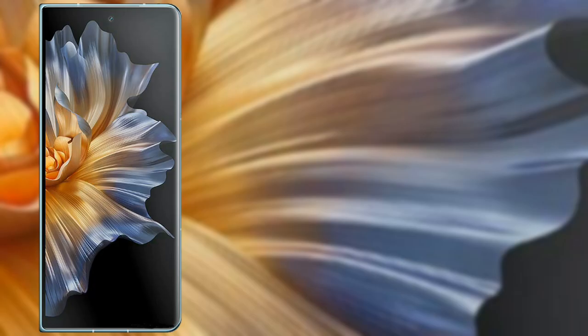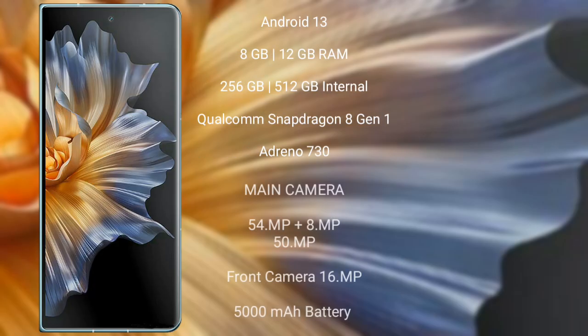The Honor Magic Vs runs on Android 13. It comes with 8 GB or 12 GB RAM and 256 GB or 512 GB internal storage, powered by the Qualcomm Snapdragon 8 Gen 1 processor with GPU Adreno 730.